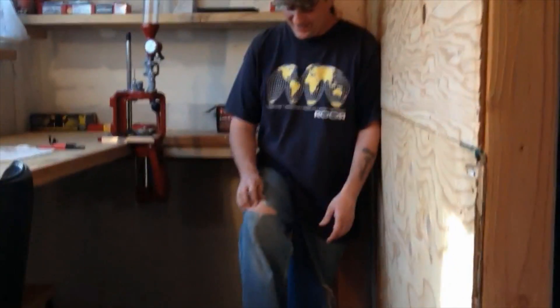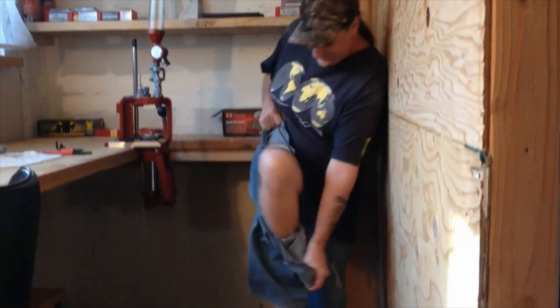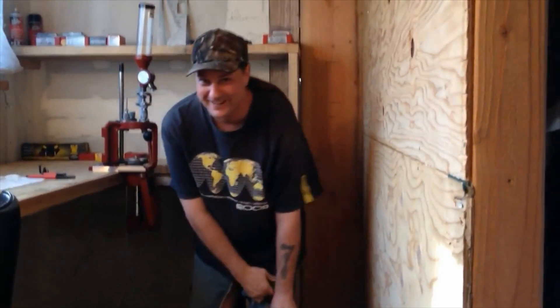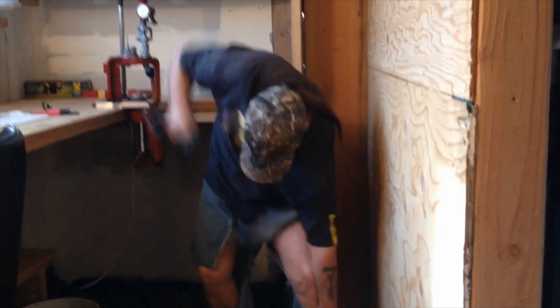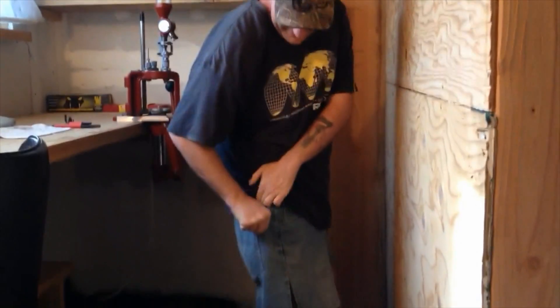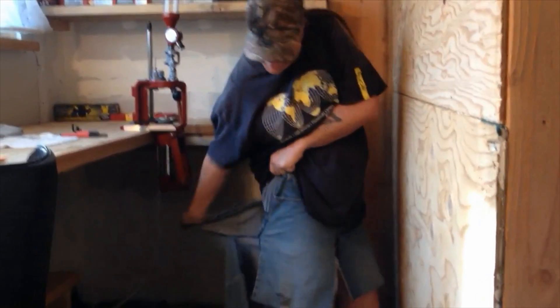Someone pointed out these pants are shot. It's summertime so I guess I gotta turn them into shorts. Let's do this - cut both legs at the same time. Got a rip here too. There, I got shorts now!